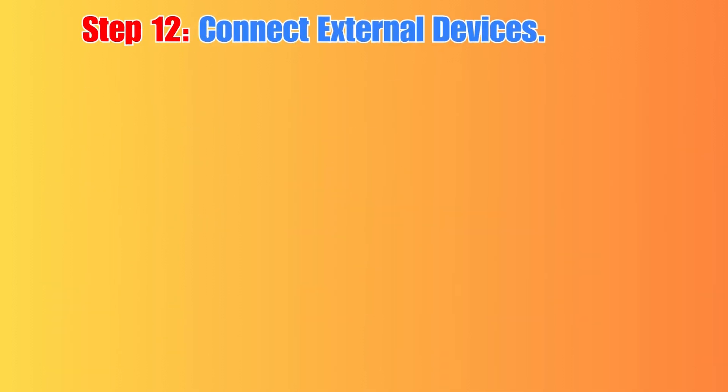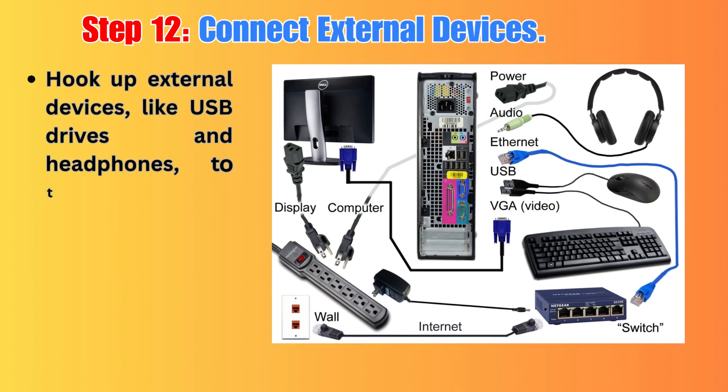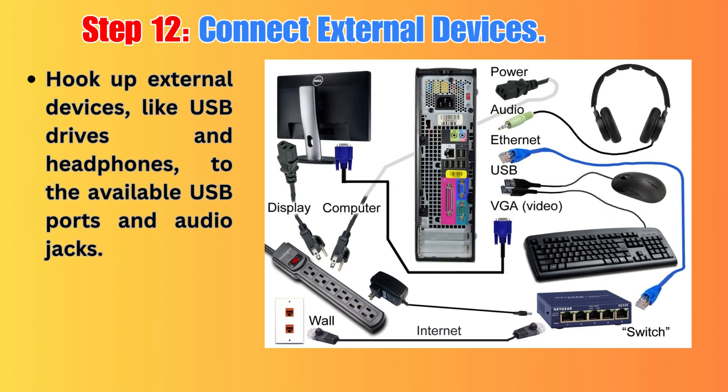Step 12: Connect External Devices. Hook up external devices like USB drives and headphones to the available USB ports and audio jacks.